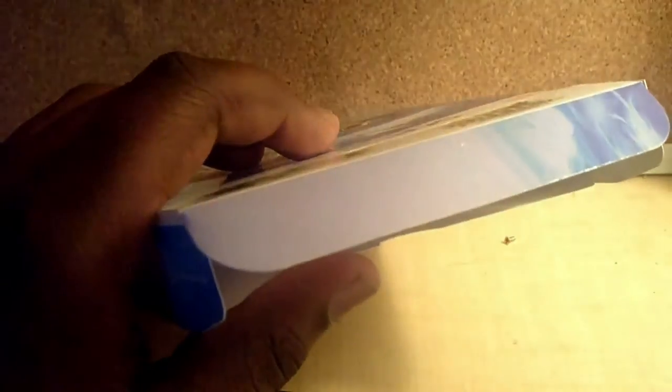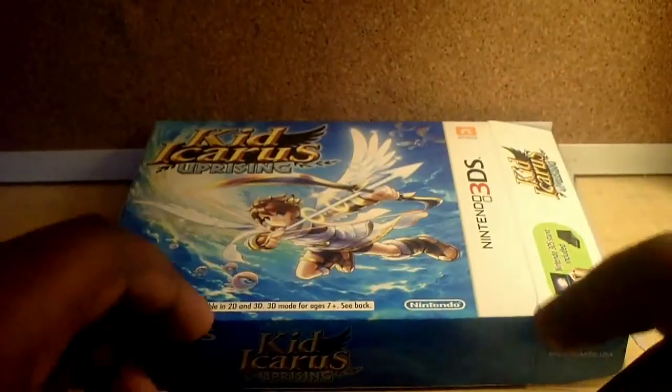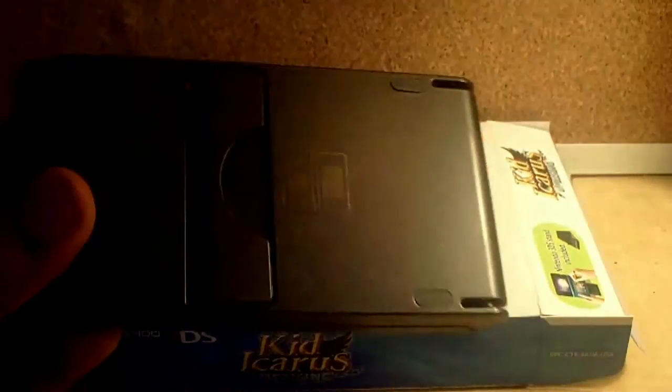Now, there's some more stuff in this box. Let's see what it is. So we have a stand — a 3DS game stand.